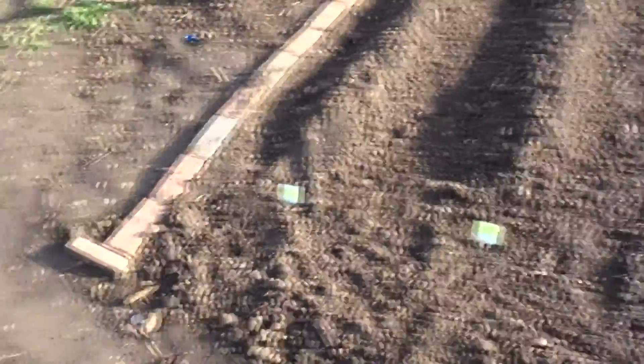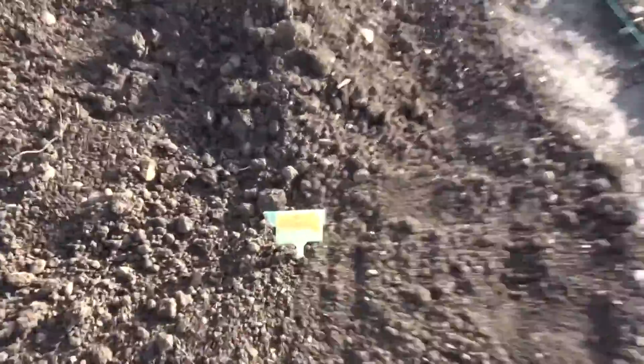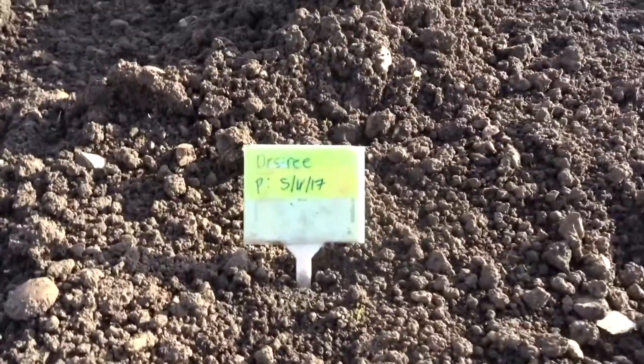And then this is my potato patch. We've got three types: Maris Peer, Desiree, and Maris Piper. They're all in their rows.